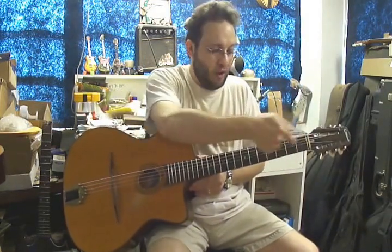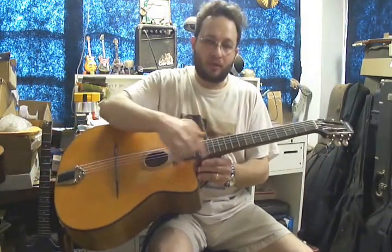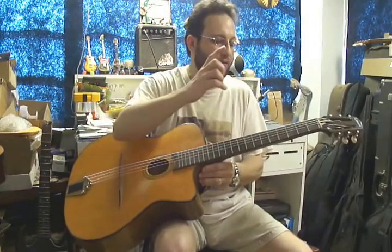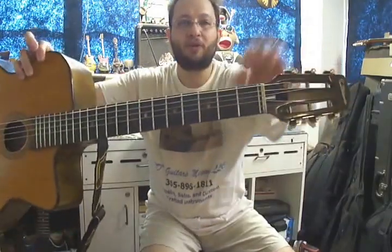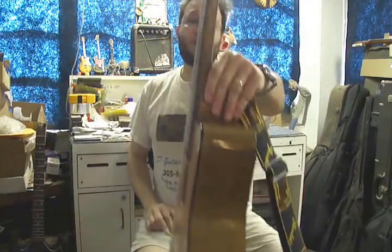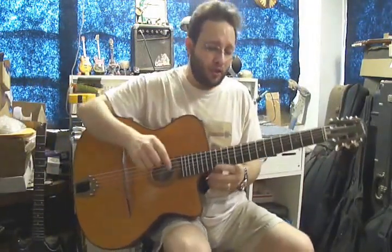So really the only way to properly fix this was to steam off the fretboard, route a channel, and install a truss rod. After about an hour, give or take, I was able to finally get the entire fretboard off nice and clean. I routed the channel and then installed a truss rod with the adjustment nut at the headstock. Now the action is nice and low, and the neck is almost perfectly straight with just the right amount of relief.